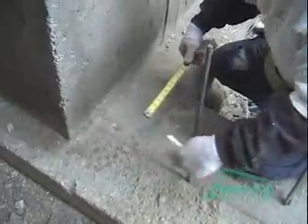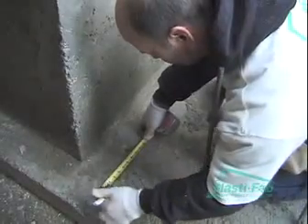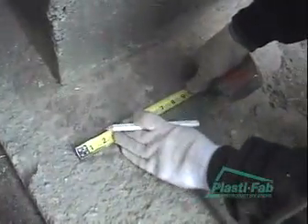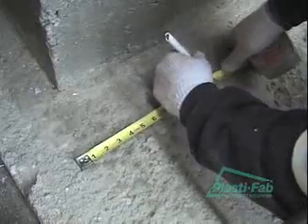Our block in this situation is 11 and 1/4 inches wide, so we have to go 5 and 5/8 on each side of center line to 11 and 1/4. We'll do that at each end of the wall, snap our lines and start laying block.